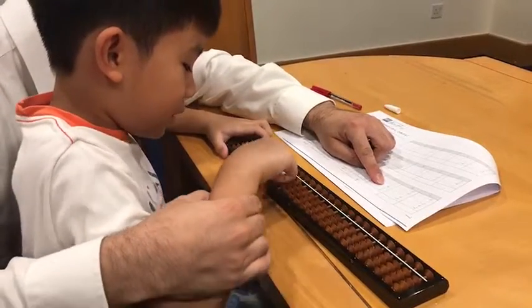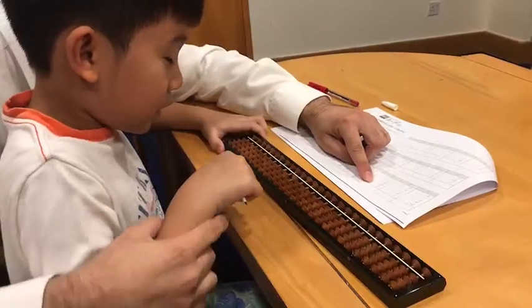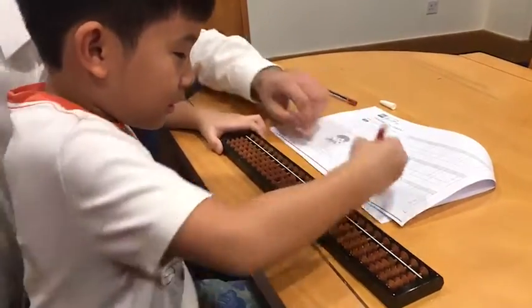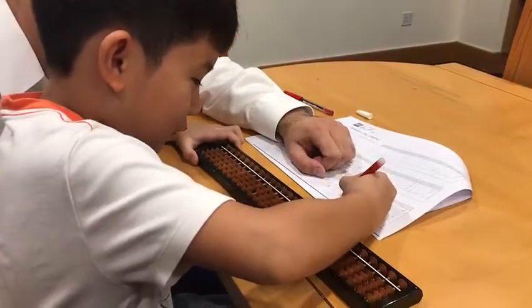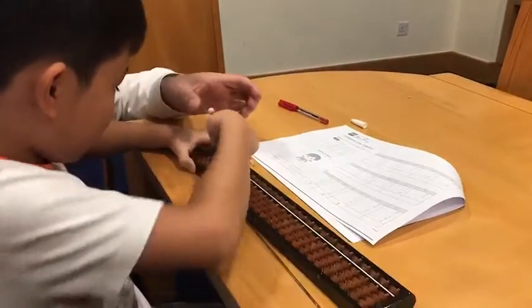Now say it: minus three — imagine, softly, softly — do it. Now say it: plus two — imagine, do it. How many? Three. Okay, write it down. Very good. What's that? Three. Yeah, okay, clear it. One, two, three.